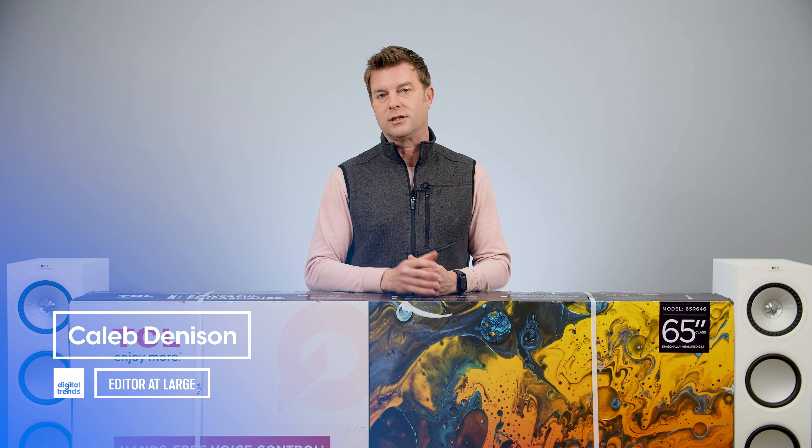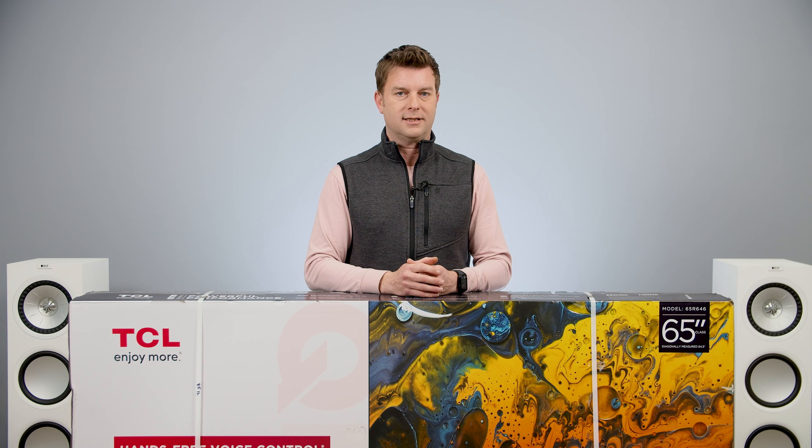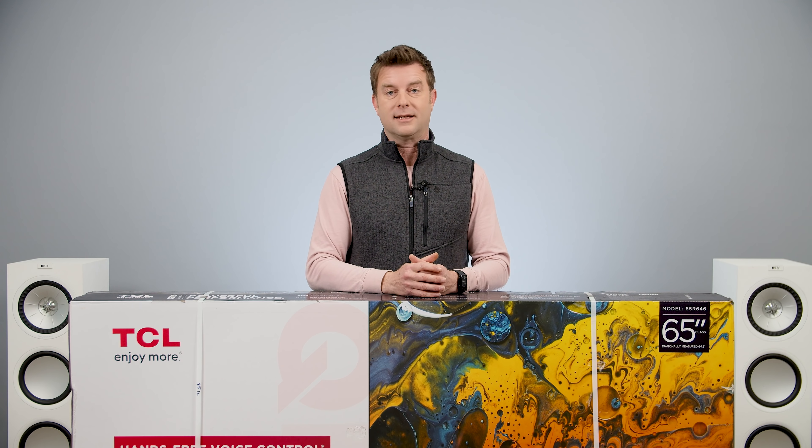Welcome back, everyone. I'm Caleb Dennison, and today we're going to unbox, setup, and get first impressions of the TCL R646 — the Google TV version of TCL's venerated 6 Series TV.